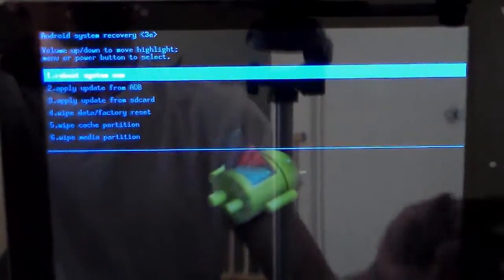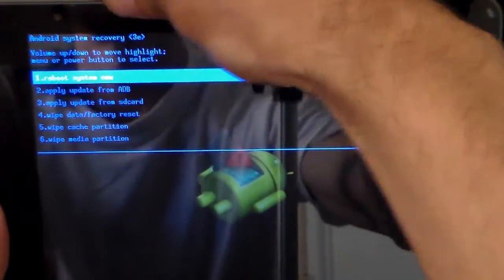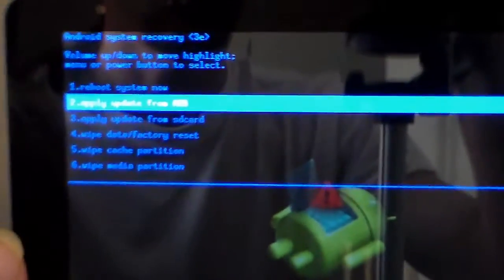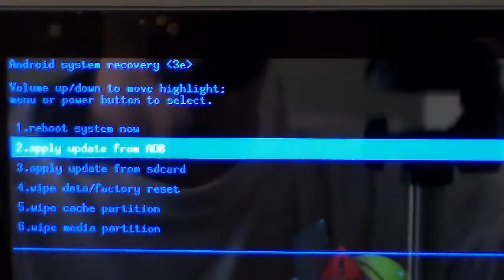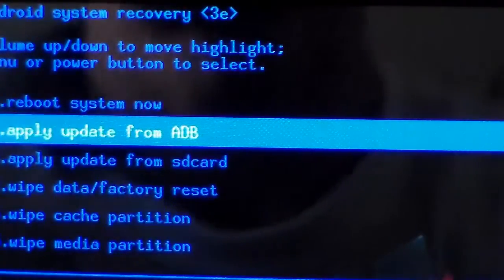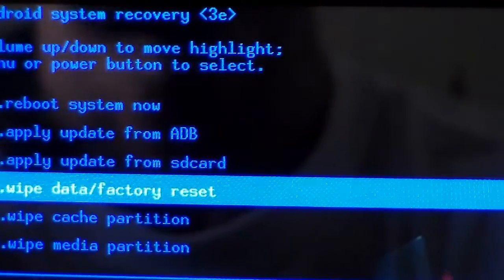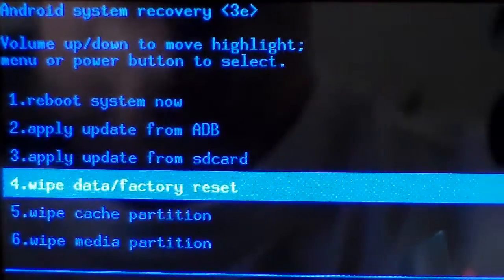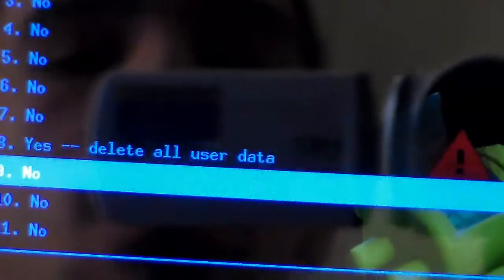As you can see it loaded. Now navigate with the volume buttons. We're going to navigate to where it says Wipe Data / Factory Reset. Go down with the volume minus button and use the power button to select it. Then go down to where it says 'Yes – Delete All' and press the power button to select it.